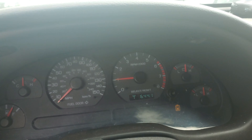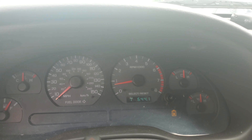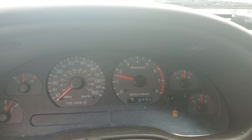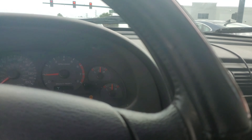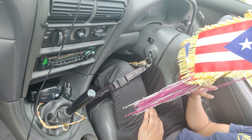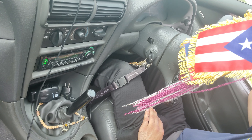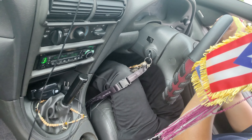You gotta look at your RPMs. Whatever your RPMs are saying — for me, when I'm downshifting, I'll usually know where to let it go because of my RPMs. That's how I started learning. Do not downshift to freaking first gear. That's stupid. Don't downshift to first gear — if you downshift to second gear, that's it, just put it in neutral. That's all you need to do. Do not downshift to first gear. You're gonna mess up something in your transmission.